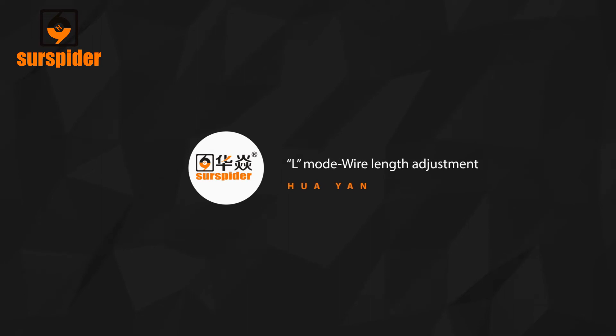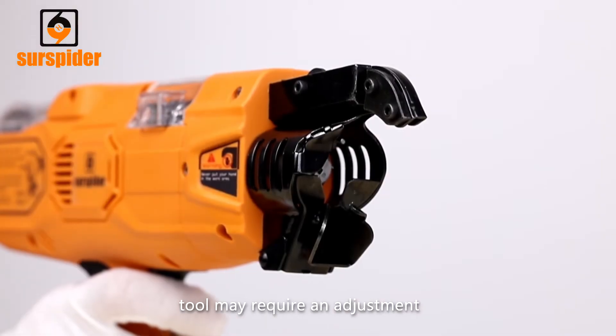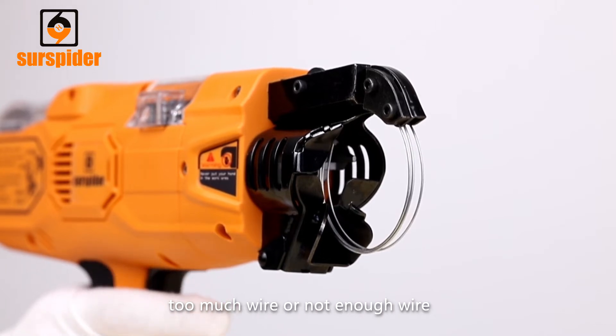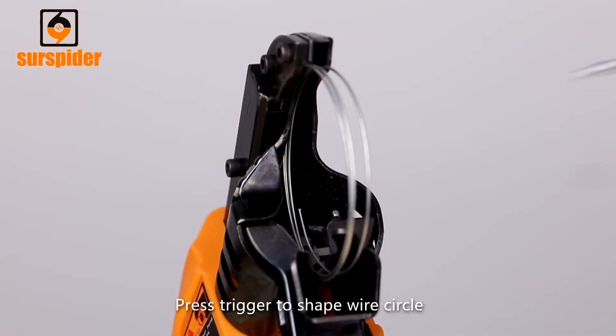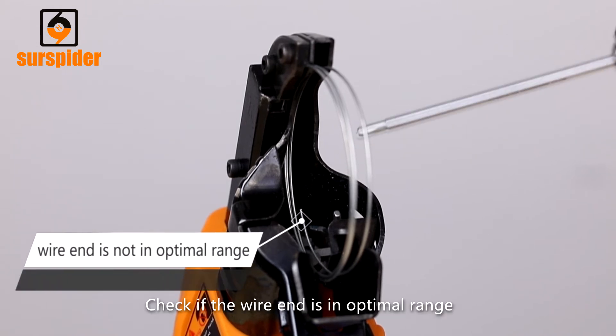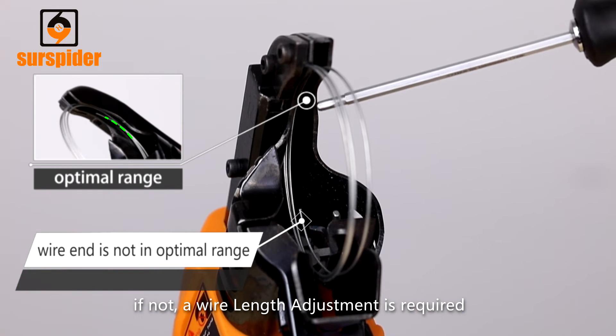L-Mode Wire Length Adjustment: After extended use, the tool may require an adjustment to the wire length if knots are tying with too much wire or not enough wire. Step 1: Set the dial plate to zero mode and press the trigger to shape the wire circle. Check if the wire end is in the optimal range. If not, a wire length adjustment is required.